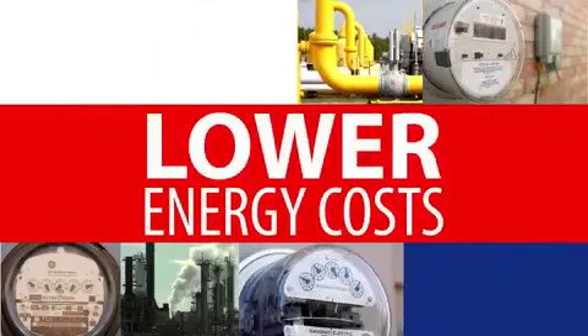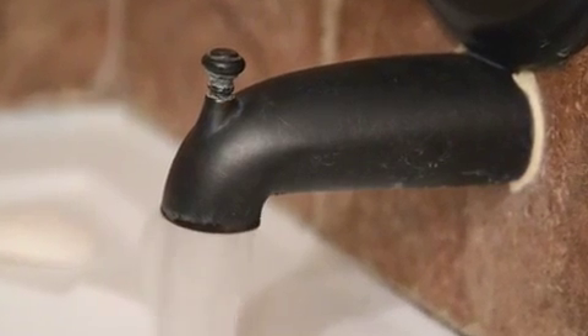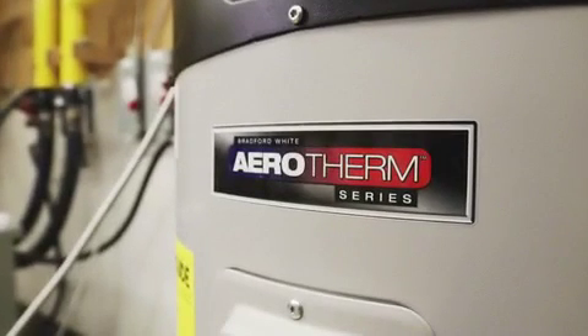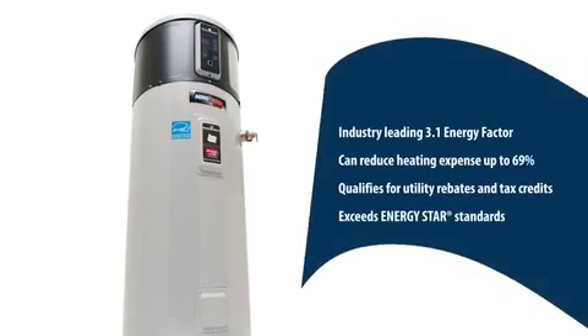Who doesn't want to save money and lower energy costs? But did you know that you might be missing out on one of the most obvious opportunities? It's right there every day when you need it — hot water. The Bradford White Aerotherm heat pump water heater can save you money and energy all year long.